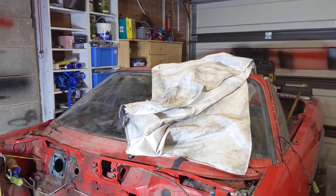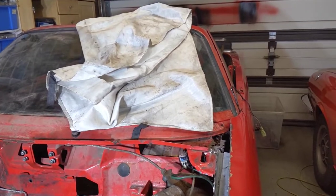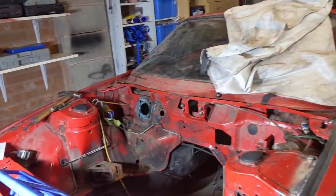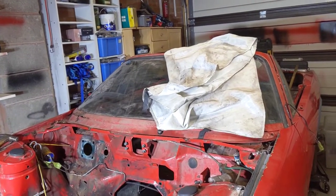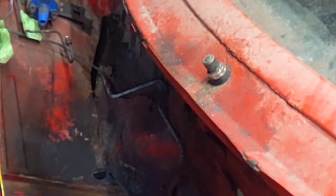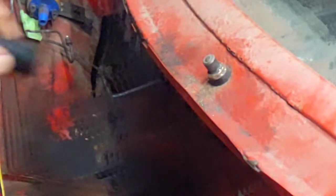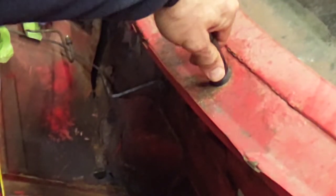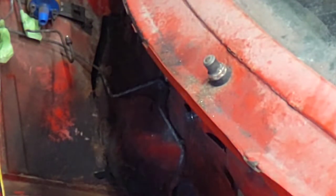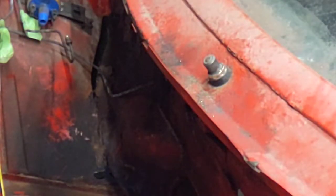My new metric sockets arrived today. I've already tried them and they slipped as well, so now it's completely rounded off.